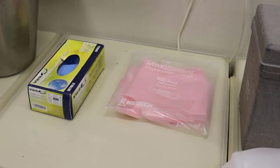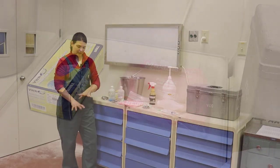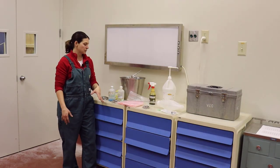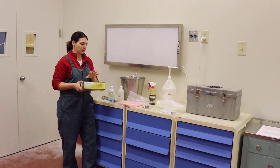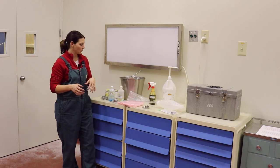The other thing I have are sleeves — these are OB sleeves that go up to my shoulder. These are a size small for me, and they work well; they do come in different sizes. I also keep a latex glove in there so that I put the glove over my sleeved hand when I'm going to pull a calf.